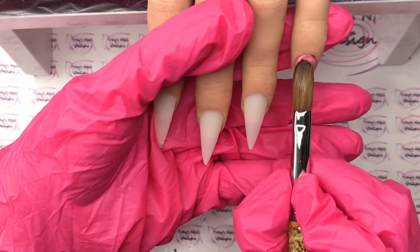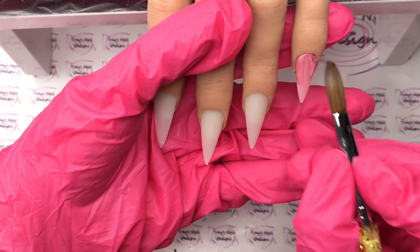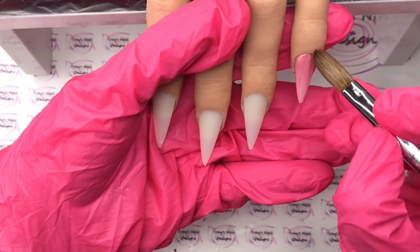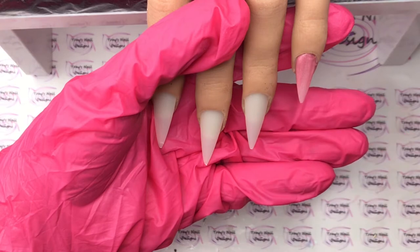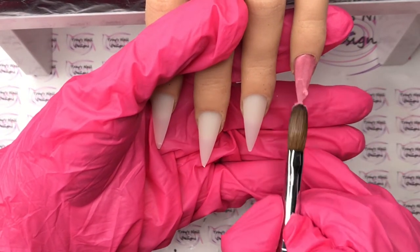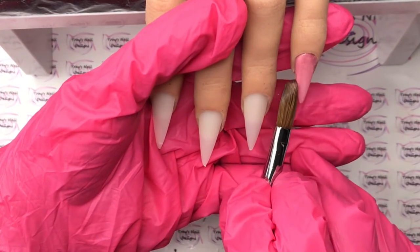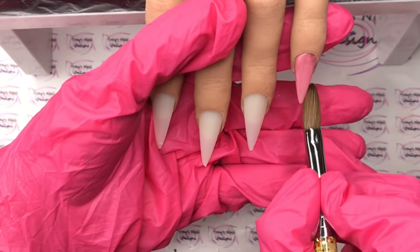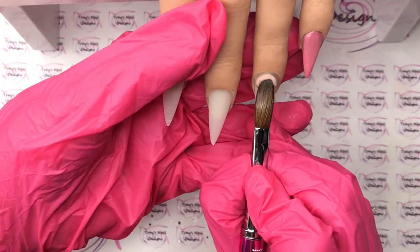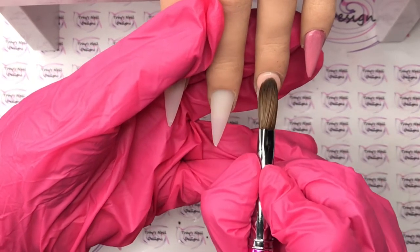I'm going to keep it really simple and just use two colors: Daybreak from Moira, which is this beautiful shimmery pink, and the extension powder - a little bit of nude in there. At the last minute I brought out the glitter. I know I wasn't going to, but what sort of nail tech would I be without a little bit of glitz?